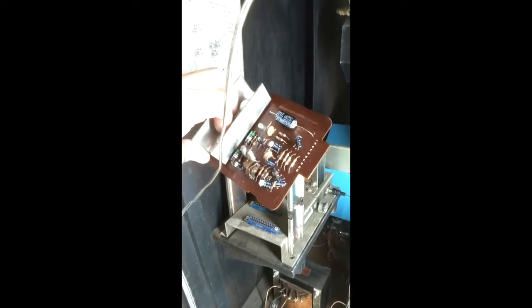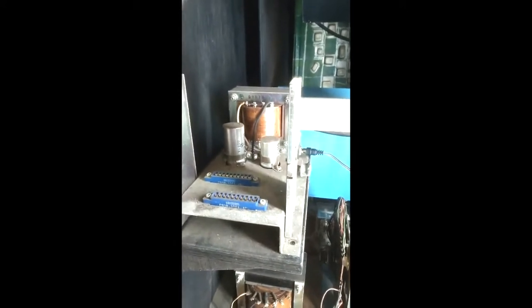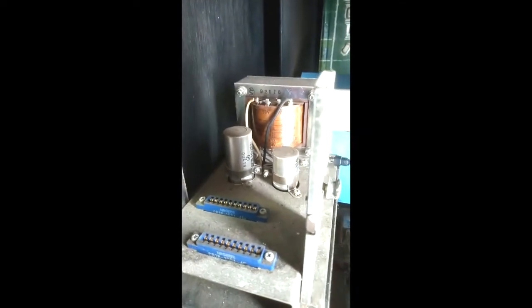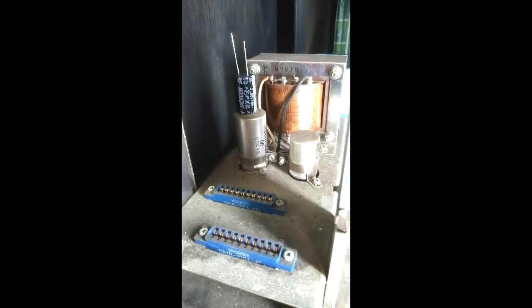This board here is the amplifier board — a lot more caps on it. I cleaned it up, got all the caps replaced, and was still getting some buzz. Generally that hum comes from the capacitors on the actual power supply portion being dried out and old. These two are the ones here, and there's also another one inside. This one here is a 1050-volt capacitor from 1970.